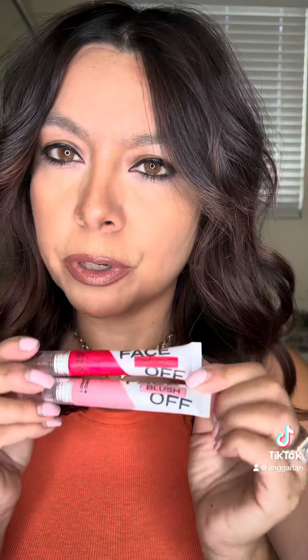Okay, this is what they look like outside of the box. I think I'm actually going to pair these two shades together because I feel like this will give us a really nice kind of summery sunset blush.